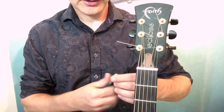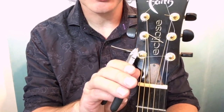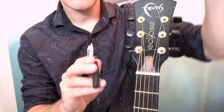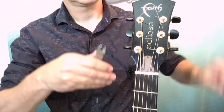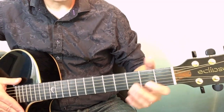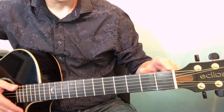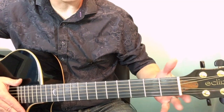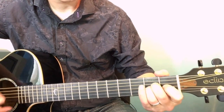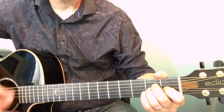The only thing left to do is trim the excess string. Get as close to the string post as you can without cutting into the wound string, and hold the other end so it doesn't ping off. Do that for all of them. I've snipped all the ends off and given it a final tune. Because these are new strings, you'll still need to tune them occasionally. Even though we've done the stretch test, there will still be some stretch remaining. I'd leave it for an hour, come back, give it a tune, and maybe do that once more — it needs to settle in.